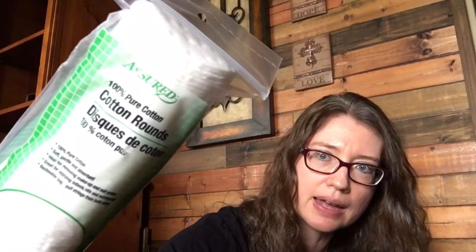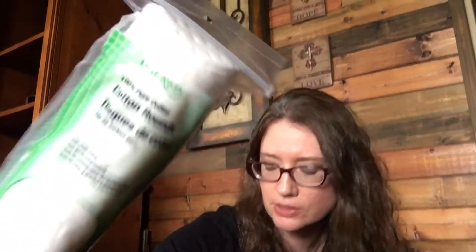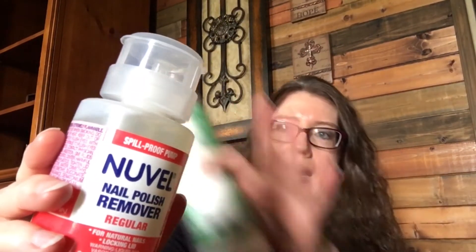I picked up some cotton rounds — 100% pure cotton, 80 count, Greenbrier brand. I've never used these before; I usually use cotton balls to remove nail polish and apply face cleanser, but I'm going to give these a try. I also picked up this Nuvel nail polish remover with a pump top — you just put the round or cotton ball on top, push it, and it comes out, so it's a no-spill type. My daughter likes to paint her nails and I paint my toenails in the summertime.